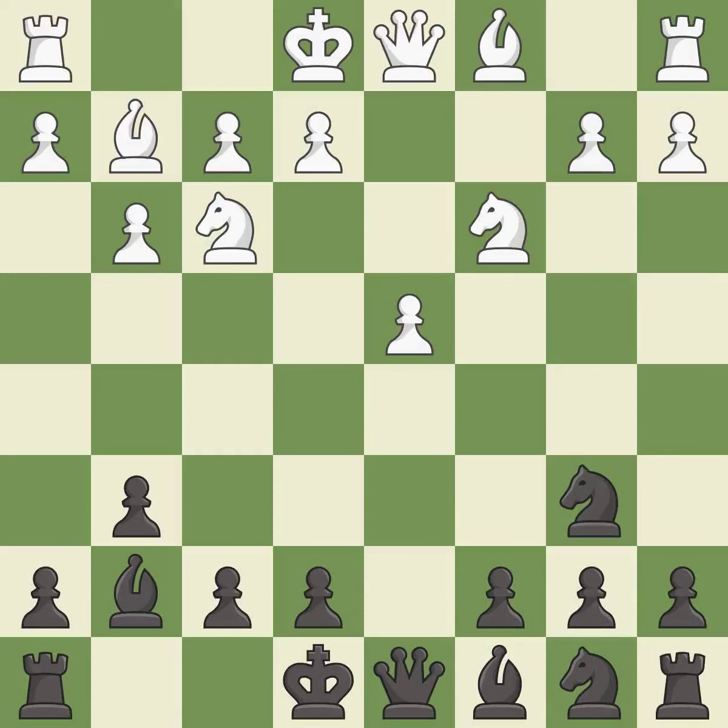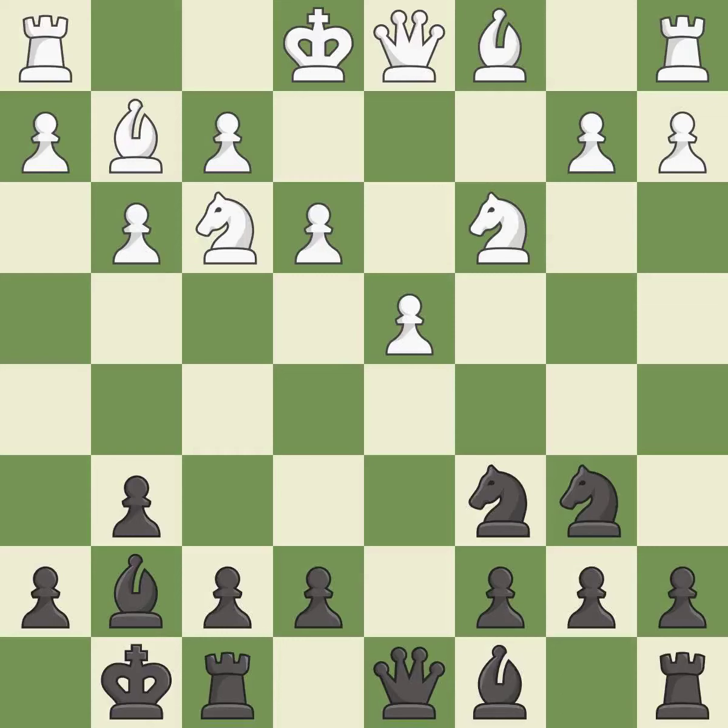This activates a knight by developing it off of its starting square. This develops another knight off its starting square, getting it into the action. This protects an under-defended pawn that is under attack. Castling gets the king to a safer square, out of the center of the board, while also developing a rook. Castling kingside tends to be safer because the king is further from the center.